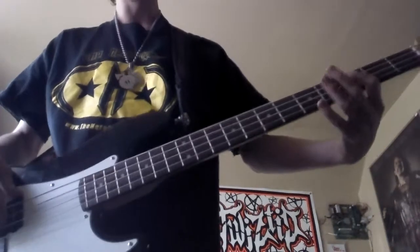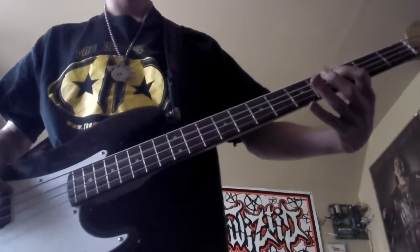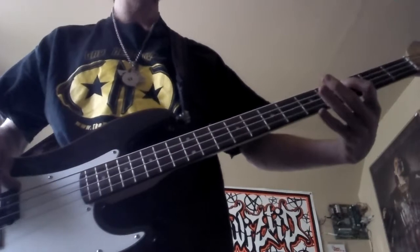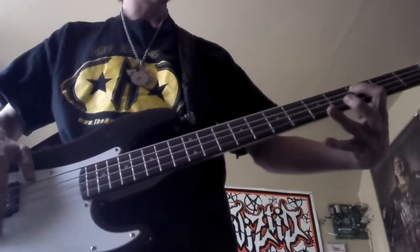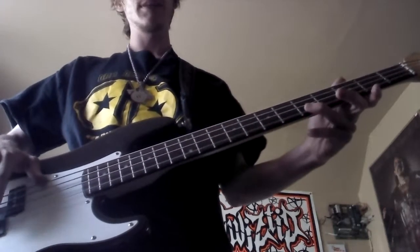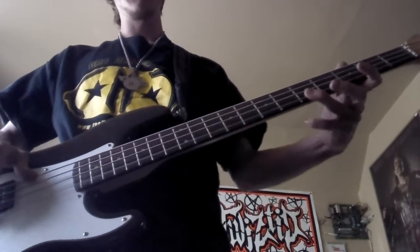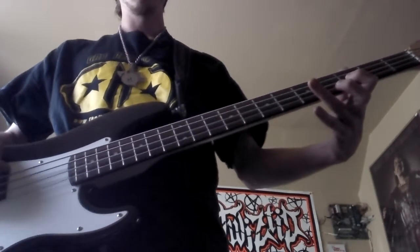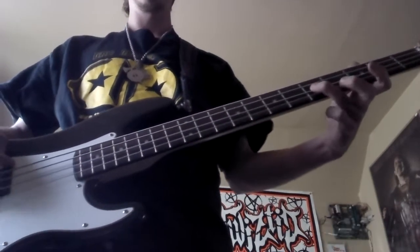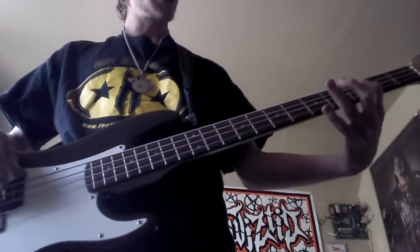For those of you who don't have a distortion running through your bass: two hits on the third fret of the A string, then jump down to the G string, fifth fret. Then it's third fret, fifth fret, jump up to the third fret on the D string. Then fifth fret on the D string, back down to the third fret on the G string. So all together you should have...